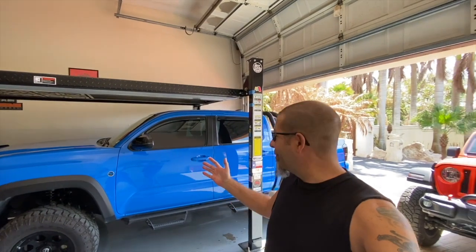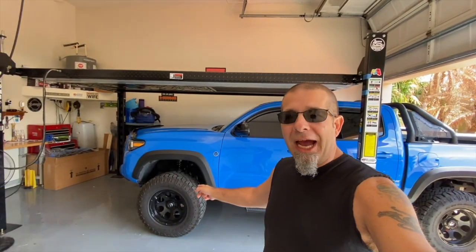Good morning, everybody. How are you today? Pretty good here. That's right — if you're going to go to the trouble of washing your truck, shining it all up, making it look pretty, don't forget to do your tires. It's a pretty simple thing to do.